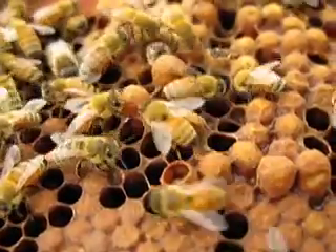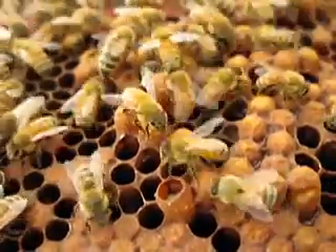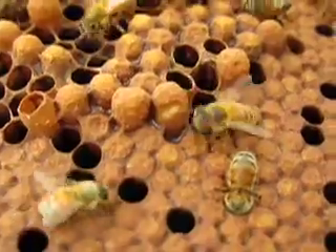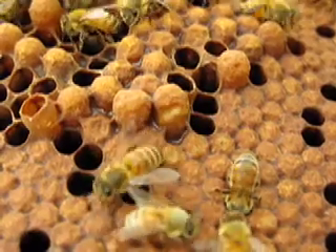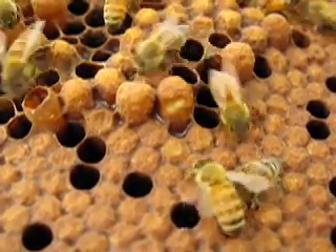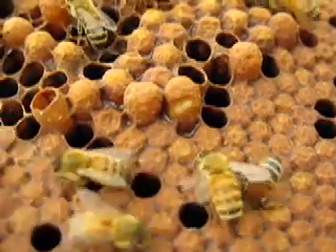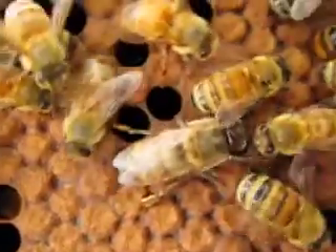Here you can see the difference between a drone cell. The ones that are sticking up really tall have drones in them. The ones that are flat or capped are the females. The drones are the ones that are kind of bubbling up. So this big one here is a drone.